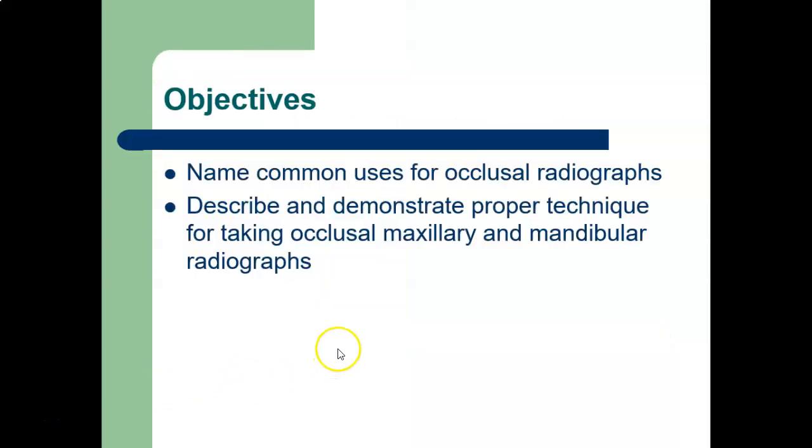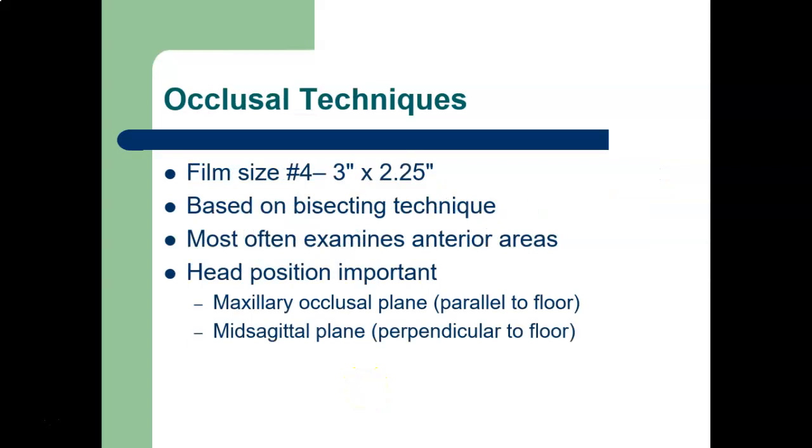The objectives are: name the common uses for the occlusal radiograph, describe and demonstrate proper technique for taking occlusal maxillary and mandibular radiographs. We can practice this a little bit in lab. It's a bit more challenging because we don't have the large film typically used for the occlusal technique — we can mimic it on Dexter by flattening the sensor and trying different angles. The film size for an occlusal is very large — it's a film size number four, which is about three by two inches, about the size of a credit card.